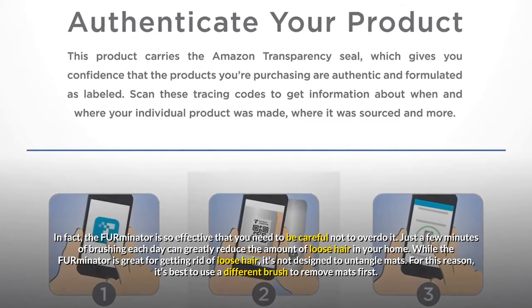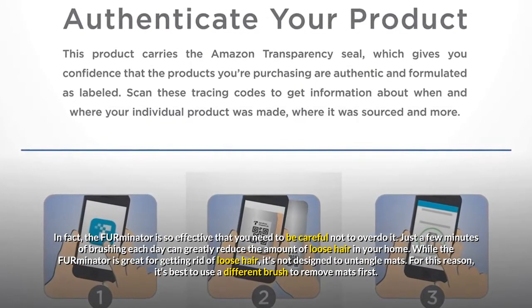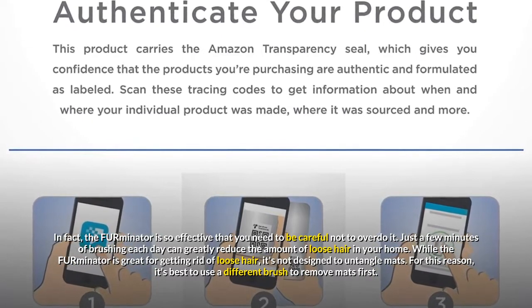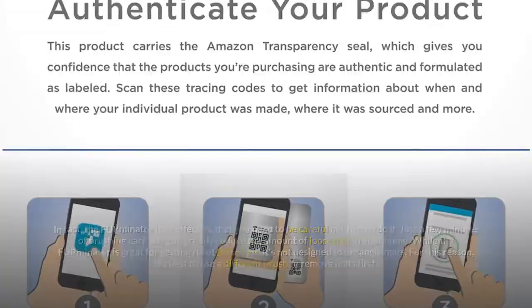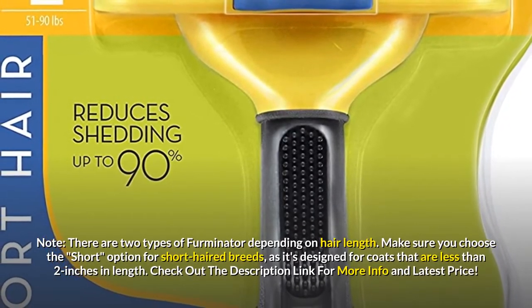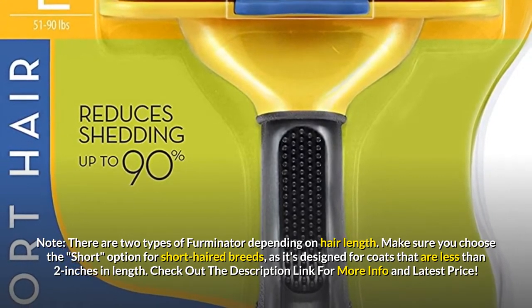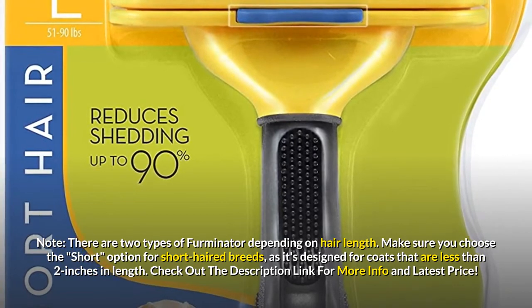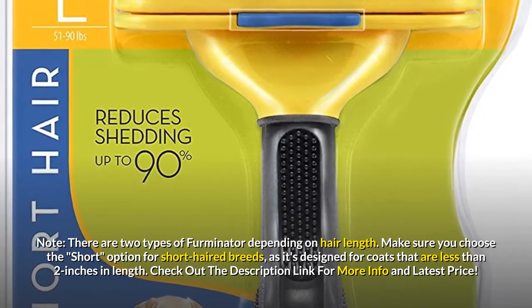Just a few minutes of brushing each day can greatly reduce the amount of loose hair in your home. While the Furminator is great for getting rid of loose hair, it's not designed to untangle mats, so it's best to use a different brush to remove mats first. There are two types of Furminator depending on hair length — make sure you choose the option for short-haired breeds, as it's designed for coats that are less than 2 inches in length.